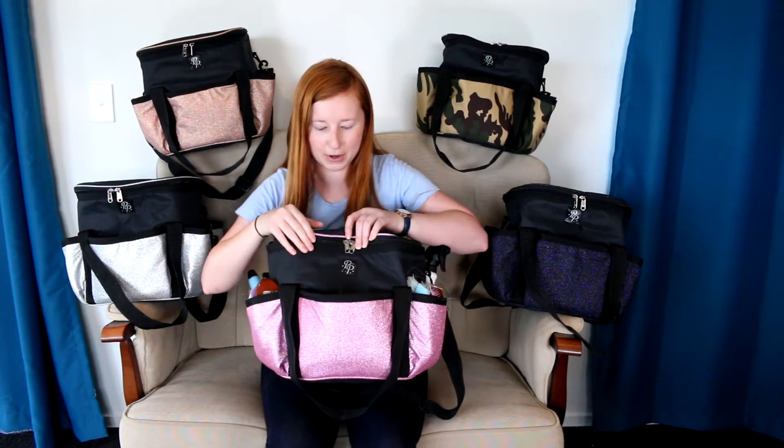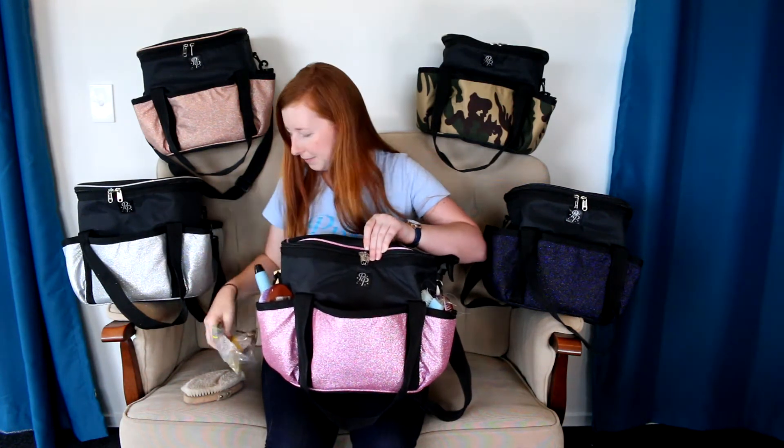I'll show you what's in the outside pockets first, which is all the stuff that I use regularly. In the first pocket at the front I have a goat's hair grooming brush, which is a very soft brush, and then I have a bunch of elastic bands because I keep my pony's mane plaited, more elastic bands, and a comb.